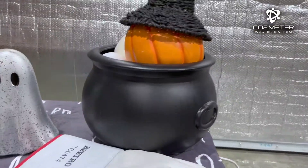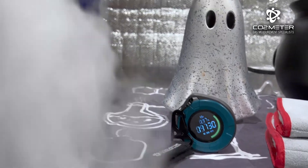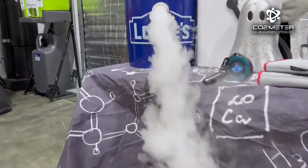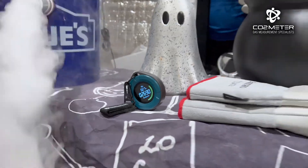Here is where the Pro-10 comes in. While the CO2 magic is happening, the portable CO2 safety monitor can monitor levels in real time, ensuring your space stays safe while you enjoy the show. If CO2 levels get too high, this detector will alert you to ventilate the area or turn off the fog machine.